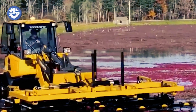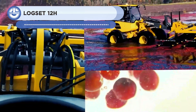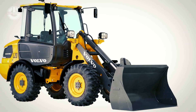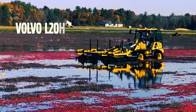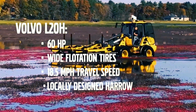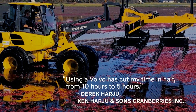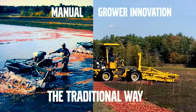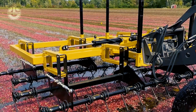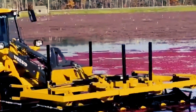The Volvo L20B Compact Wheel Loader benefits construction, landscaping, and agriculture with its versatility and dependability. It is perfect for job sites with restricted places thanks to its small size and high mobility. The L20B is an all-purpose machine excellent for lifting items and loading vehicles because of its durable design and capacity to handle different attachments. Advanced features include a comfortable and roomy cab, an easy-to-use operating system, and safety features like seat belt warning and rollover prevention.